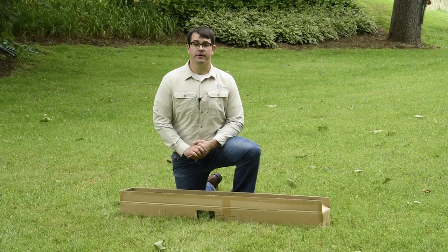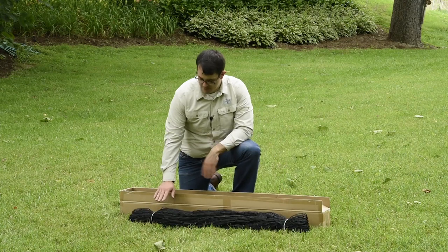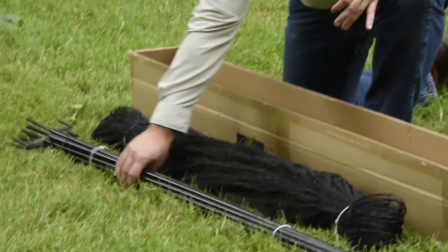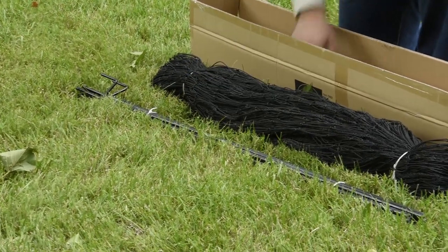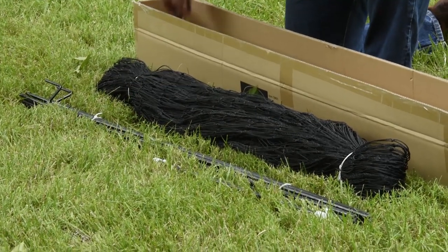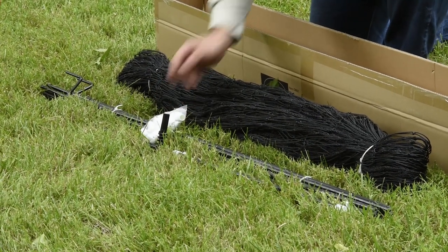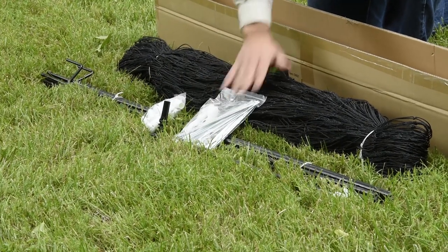What do you receive when you order a Hen Pen? You will receive the non-electrified mesh, which comes in either 38 or 68 foot lengths. You will receive double spike posts to support the net, and the number of posts is dependent on the length of the net you order. You'll also receive one gate post, a gate dock, caps for the posts, and tent stakes and tie backs to support it at corners.